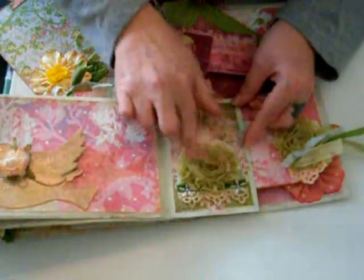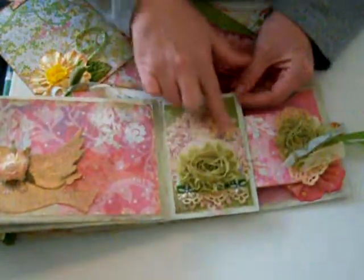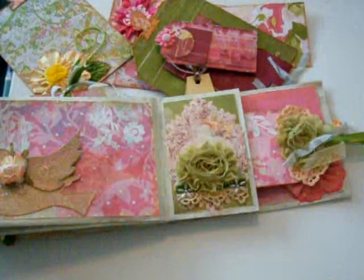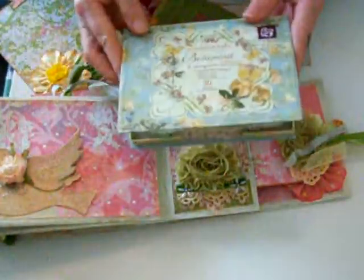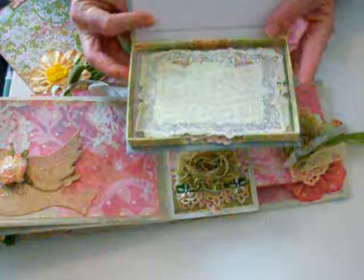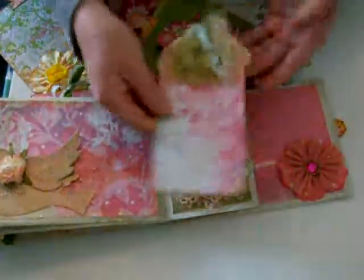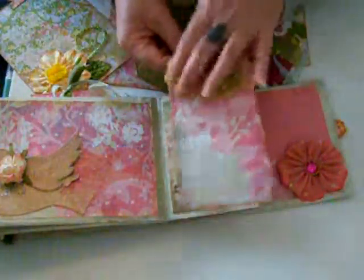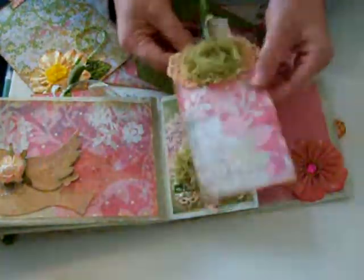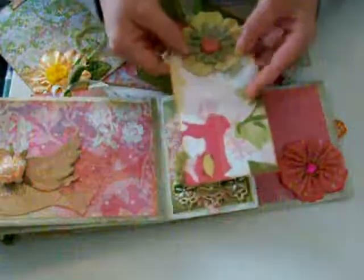This is just a flower I glued with some lace. Over here — sorry, I'm shaking everything — these are the Botanical note cards, and I used those for the back of this page. These are two little flower doilies I colored with Tim Holtz embossing inks, and this one I did with Tattered Angels.